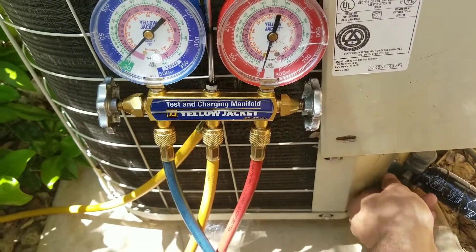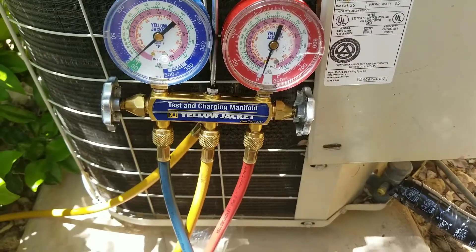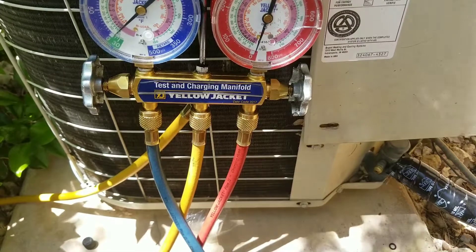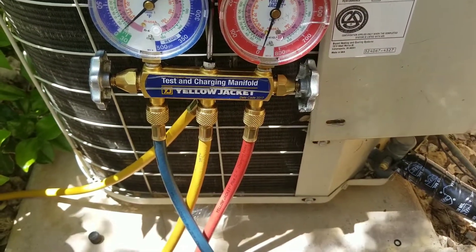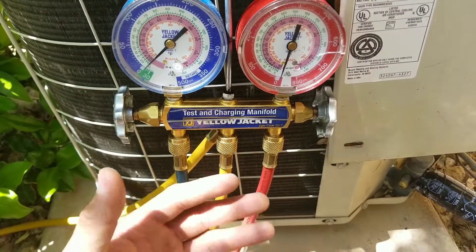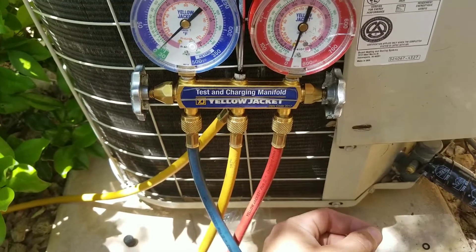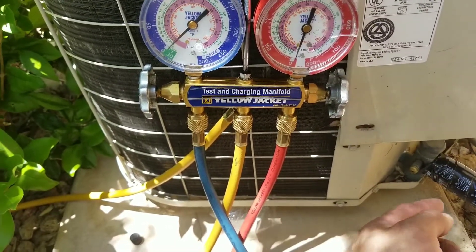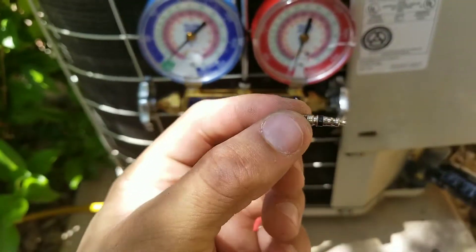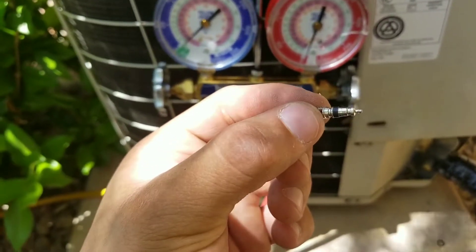The problem is, if you don't inspect your system thoroughly after walking away and putting your gauges on your system, you may be in a situation where you'll get a call back three days later. As your Schrader valve has been sitting in the system for 20 years and never been touched, now since you've put your gauges and allowed the system to compress, the actual gasket on the Schrader valve is allowing refrigerant to leak from the system.